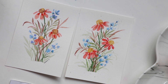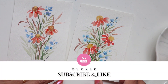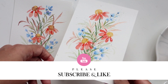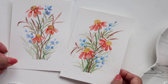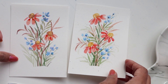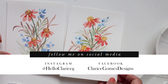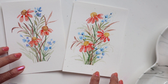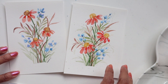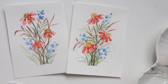Thanks guys for watching. I hope you enjoyed this. Please hit that like button if you like this and consider subscribing if you are just starting out learning watercolor and you like flowers. I have a ton of videos like this on my channel already and I love seeing your work. Please tag me on Instagram and Facebook, and all the supplies used in this video are listed in the description below. Thanks guys for watching and we'll chat soon. Bye.